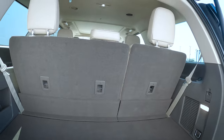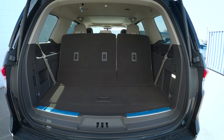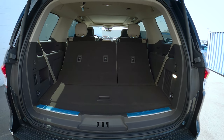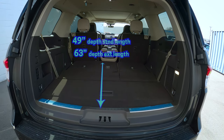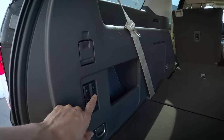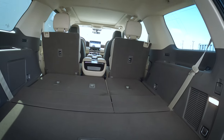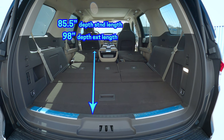With a button press, down go the headrests — look at the difference in the dimensions when we've got that third row folded down. Opens it up quite nicely. And we can push this to lower both sides of the second row down as well for a nice slow fold.